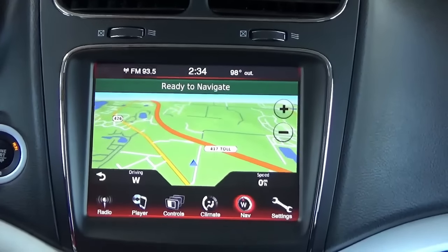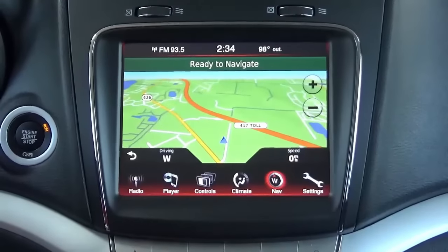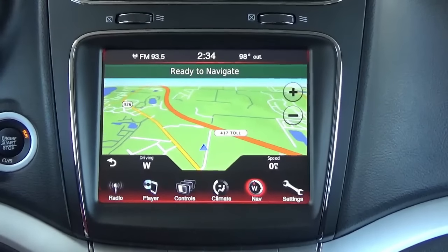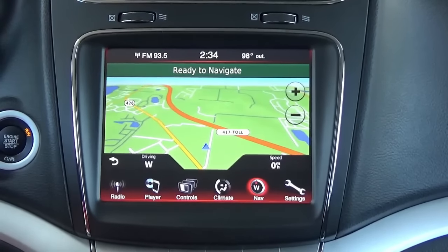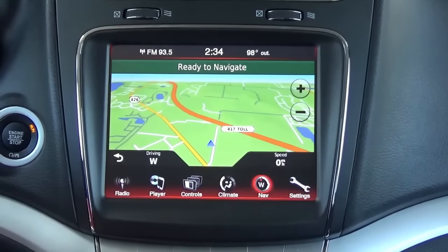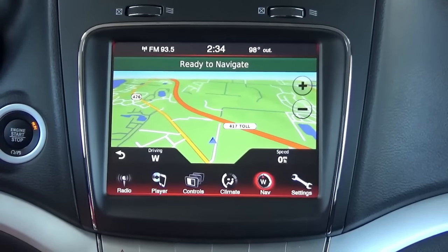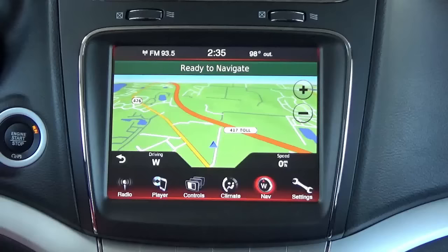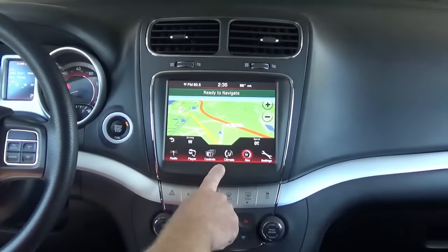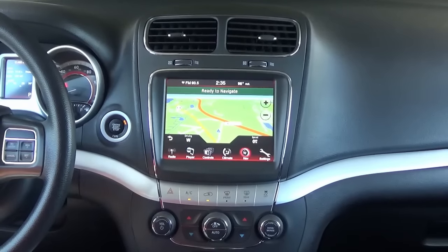This nav system is really nice to have — instead of something that sticks on your windshield, you get the factory nav on the big 8.4-inch display. Come check us out at infotainment.com. This upgrade is available for the 2011–2018 Journey, the 2011–2014 Charger, and the 2011–2014 Chrysler 300. We also do a whole bunch of other cool stuff like front cameras, rear cameras, side cameras, and smartphone mirroring onto the screen. Come check us out at infotainment.com — thanks for watching.